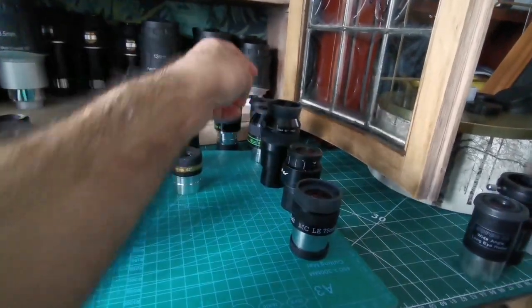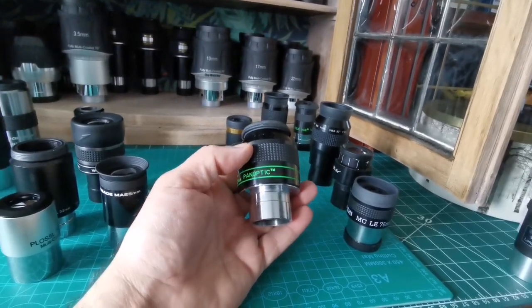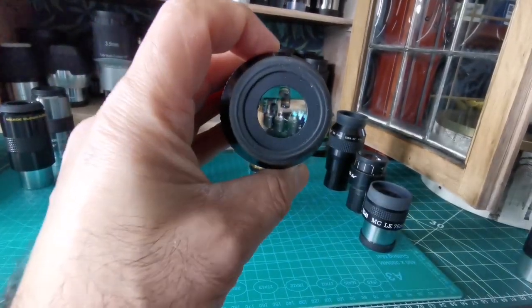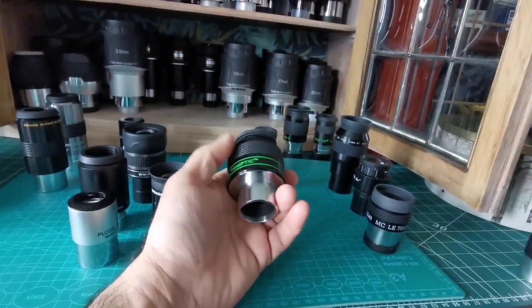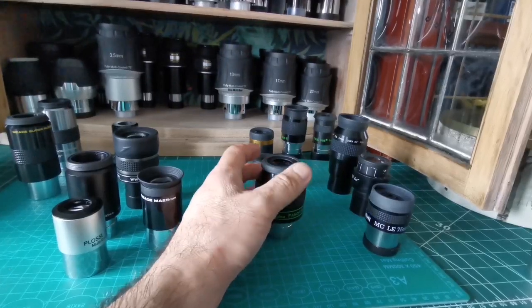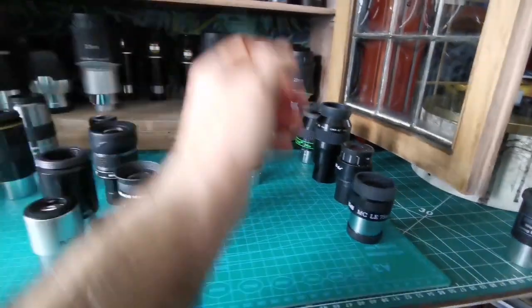If you want to spend money, you can go for something like the TeleVue 24mm Panoptic. This gives you 68 degrees apparent field of view — practically the widest you can get in a 1.25-inch barrel. Around 31mm, this gives you the best view. It's expensive — anywhere between 200 to 300 dollars, pounds, or your local currency equivalent.